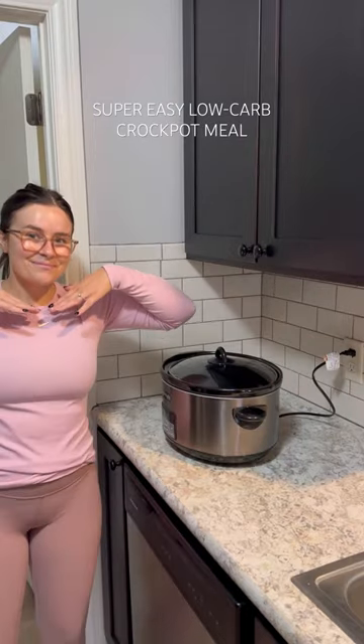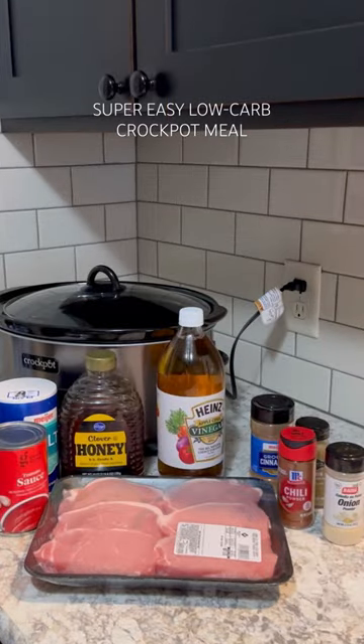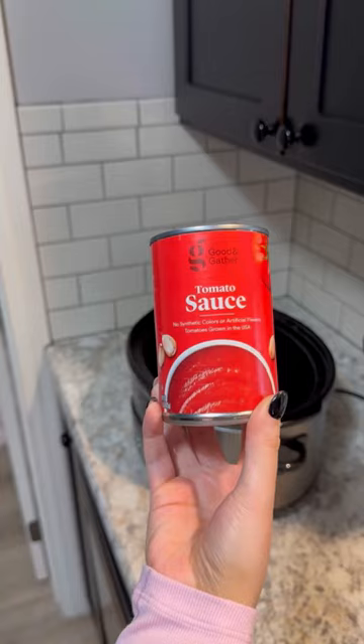Here's another super easy low-carb crockpot meal that even I'm capable of making, and I don't know how to cook. Here's all the ingredients you'll need — it'll take about five minutes of prep time. Tonight for dinner we're doing barbecue pulled pork with a healthier low-carb twist.